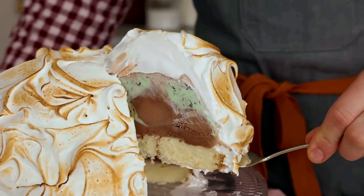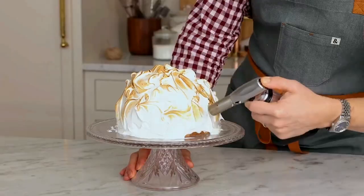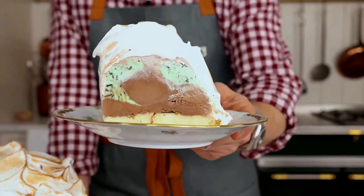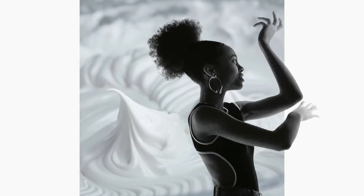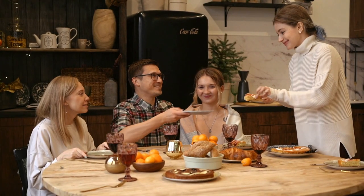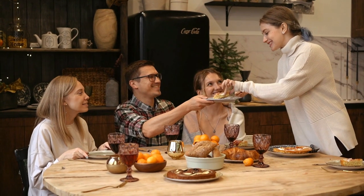Put it on the table and cut the first slices. Everyone is thinking, doesn't it look nice? That's how you do it, just sing this song. Make all the guests simply sing along.